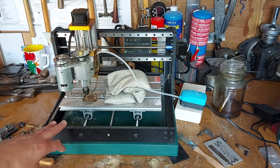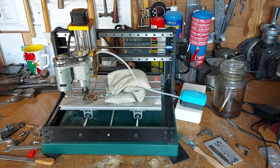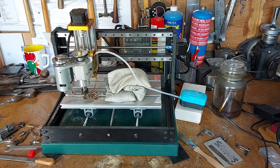It's taking cuts to about 0.1 millimeter depth each time and running at 75 millimeters per minute. It's quite slow, but it's doing a job that would take a while to do manually.